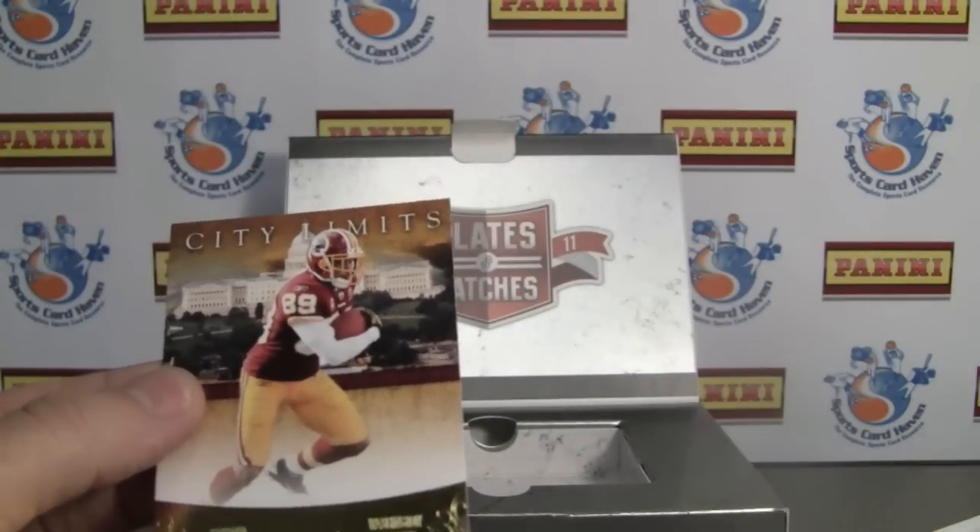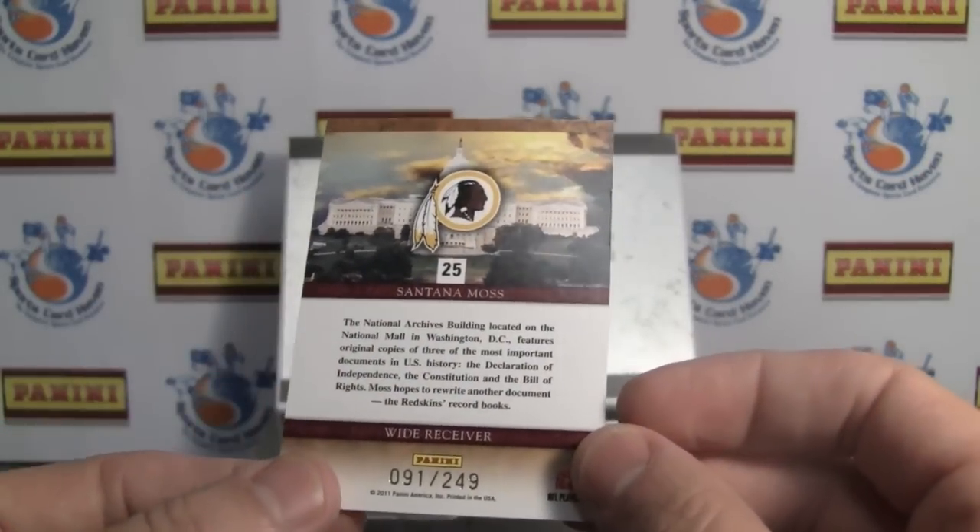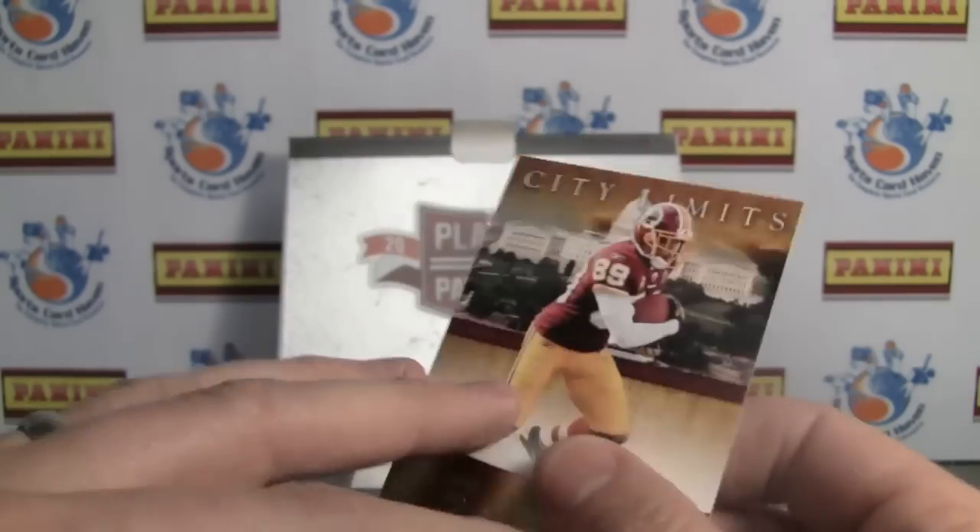And finally we have City Limits, which was a great insert set last year. Numbered 91 of 249.